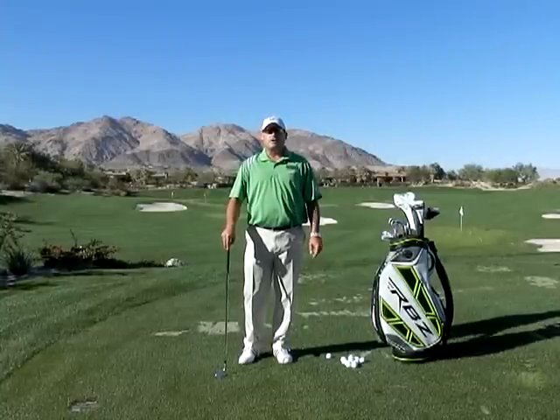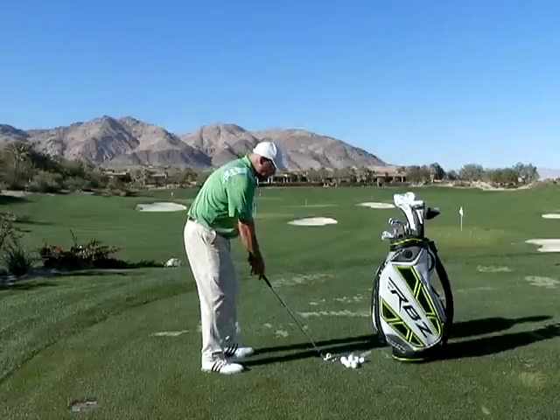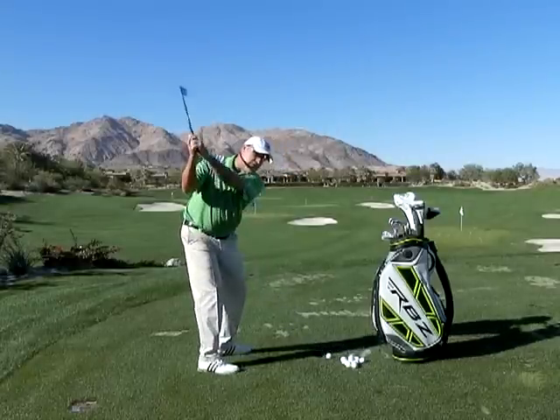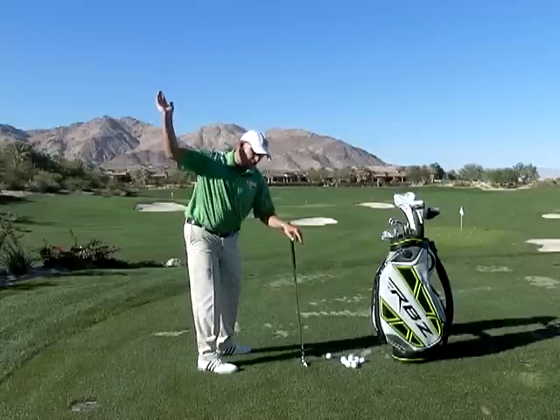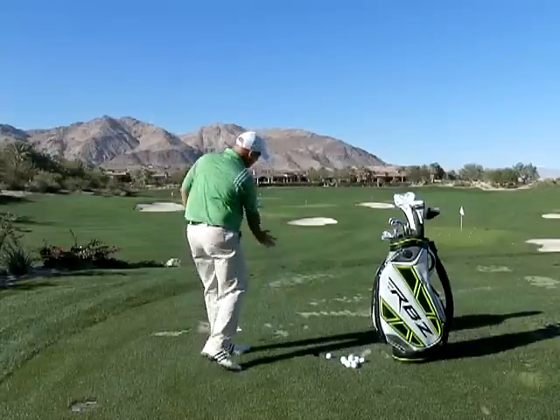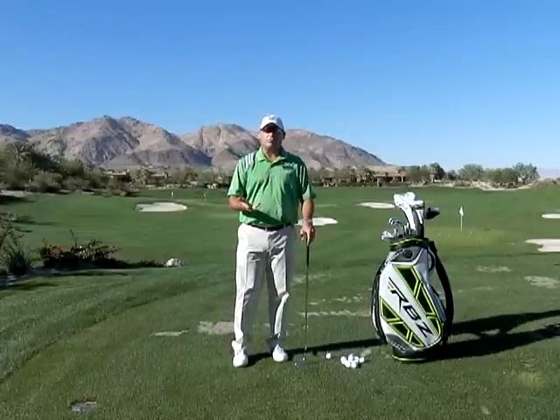Hi, I'm a Golf Magazine Top 100 Instructor. As we continue with Over the Top Thoughts, we want to make sure that we use a second one. We want to feel the right shoulder move downward to start the downstroke. The right shoulder moves downward for one-fourth and then outward for three-fourths. That down and outward type of motion will deliver the clubhead back to the golf ball.